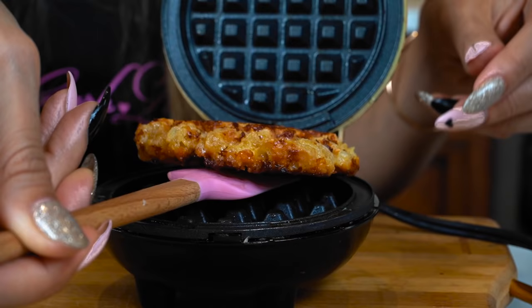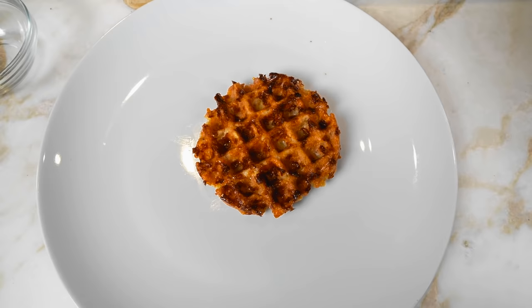All right guys, wow, this smells so amazing — look at this, it looks beautiful! This is what you want it to look like, nice and crisp. So now we're going to go ahead and place this one on our plate and quickly make our next waffle.